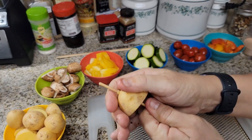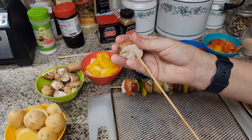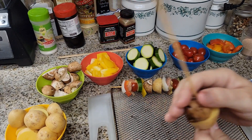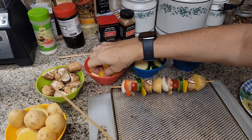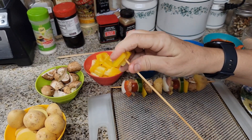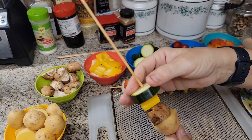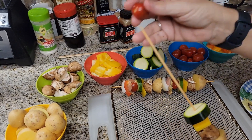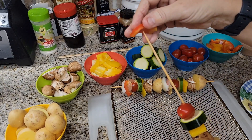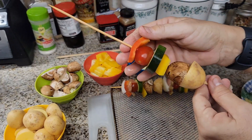Again, we put it in the non-pointy side and we do a mushroom. This is how they do it at Disneyland. There is no meat on the Bengal skewer — the Bengal Barbecue skewer. I think it might be called the Safari skewer, actually.